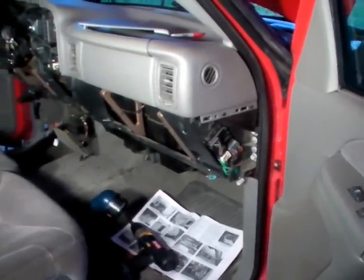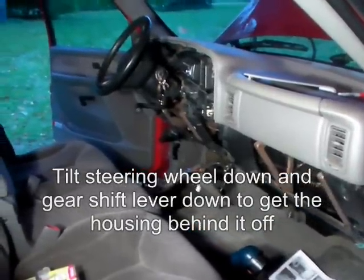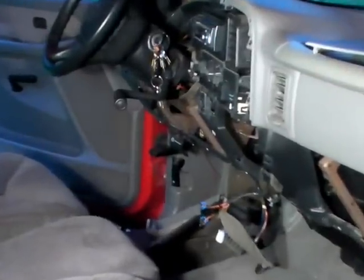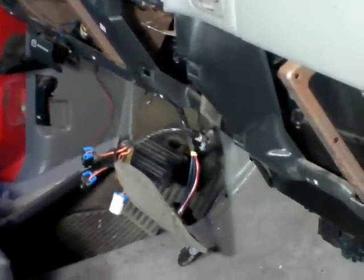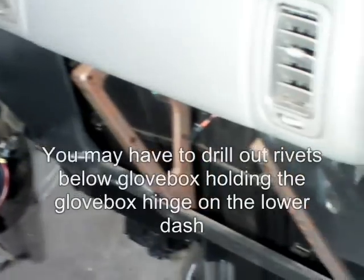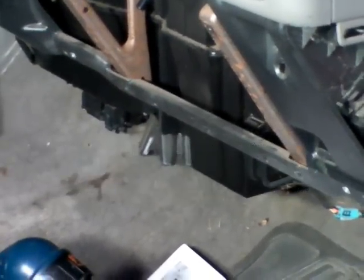I removed the glove box, the panel on the passenger side, the knee panel on the driver side, and the lower cover on the heating and cooling unit.